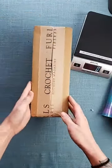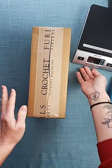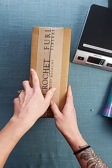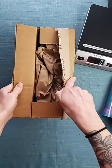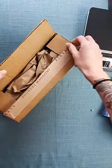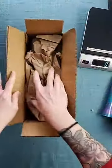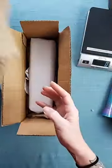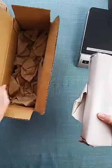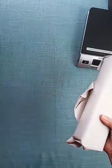Now I literally haven't opened this — I went ahead and cut it open, but I have not looked at these yet. I really wanted this to be a first look with y'all so I can give you my first thoughts. Let's see — and of course I taped it down so y'all could actually read that it was a Furls box. Okay, so we've got our paper, and here are the hooks. I don't think there's anything else in here — nope, just paper.